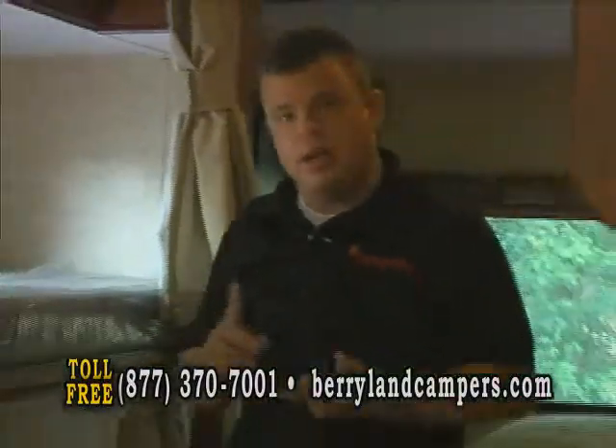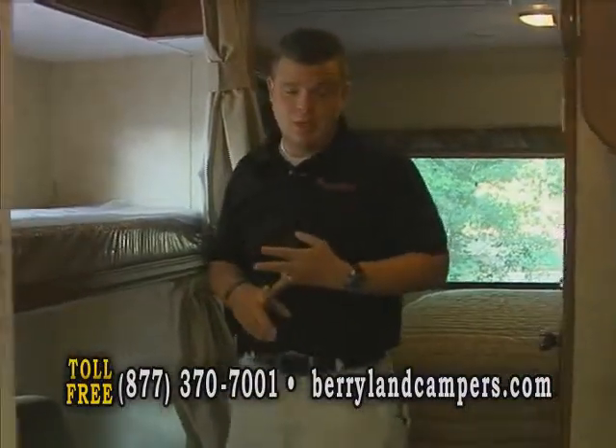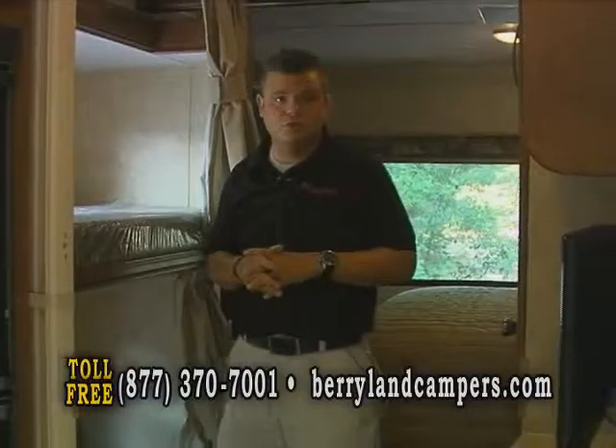Now on these motorhomes — the Sunseekers — we stock them non-paint, partial paint, and full body paint like the one we were in today. This brand of coach has many, many types of floor plans, and we stock several here at Berryland. The inventory is constantly changing with new arrivals.